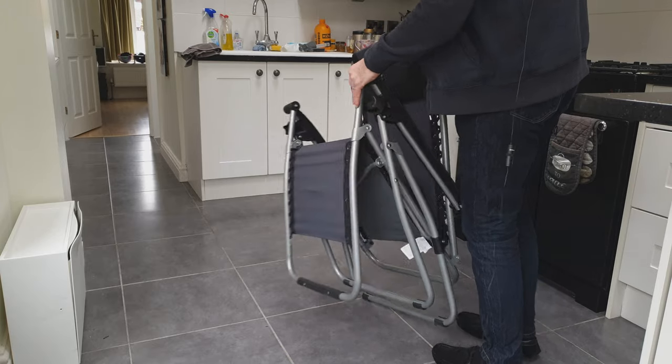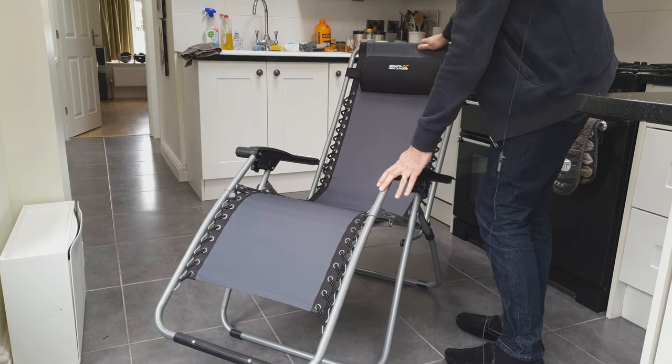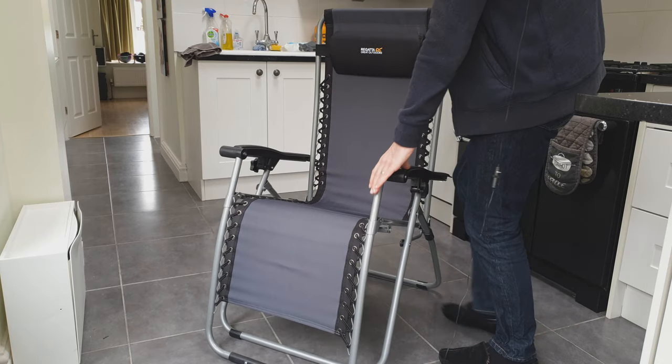To unfold it, just pull on there, and there we go.